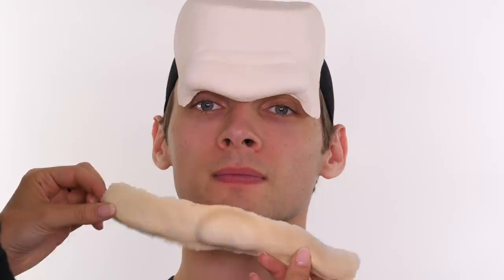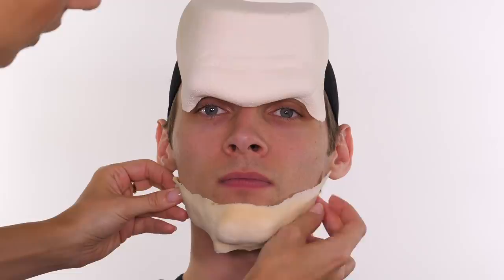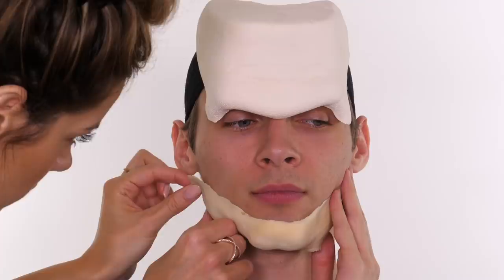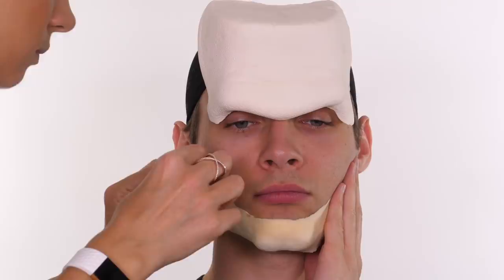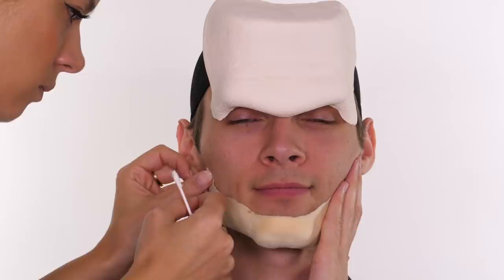Once you're happy you can firmly press the piece into place. To balance the head with the bottom half of the face, I also purchased a rubber square jaw piece. If you're not confident applying the glue and piece straight away, you can offer it up to the skin and apply powder around the outer edge as a guide for where the piece will sit — a method I've used in previous videos. Much like the brow piece, I applied pros aid cream to the skin and back of the piece, allowed those to go translucent, and pressed them into place.